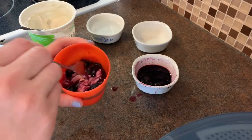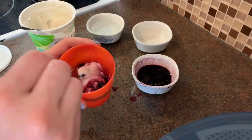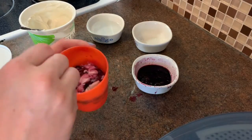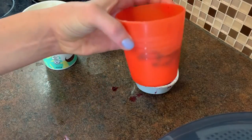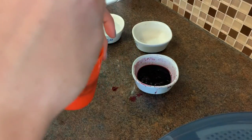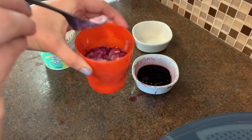Now use your fork and gently push some of your berries down to the bottom of the yogurt. This is going to give your frozen yogurt popsicle a really cool swirly look. You can see it going down the sides of my cup.